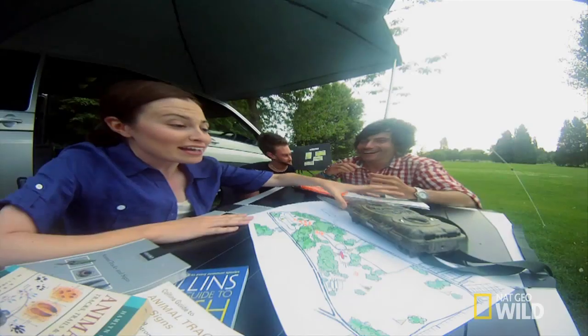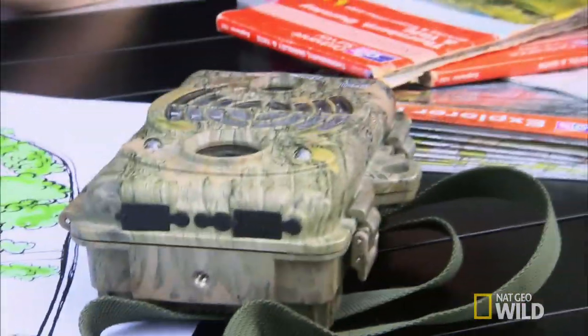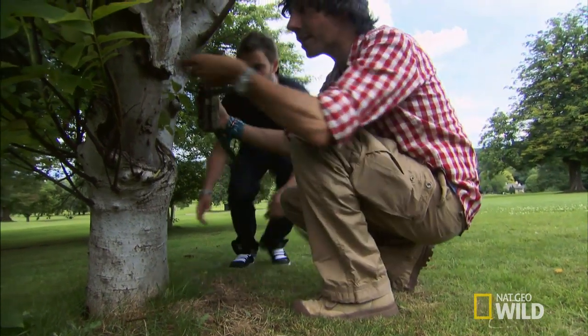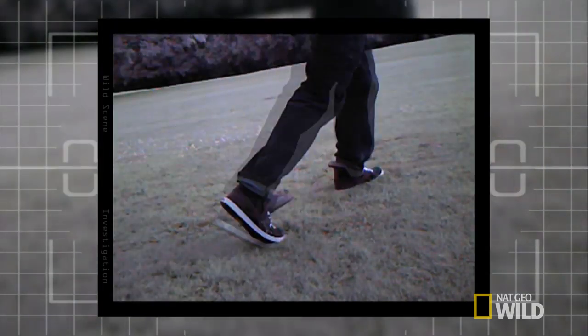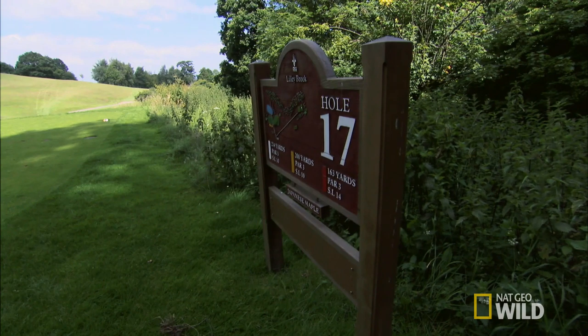We need our camera traps on the ground catching anything that'll run in and out of the forest. This is our camera trap — the best thing about it is it's got a motion sensor built in, so if anything moves in front of it, we've got it. We're setting up 10 camera traps across the course, focusing on the tee of the 17th and the edge of the fairway and long grass by the 16th.